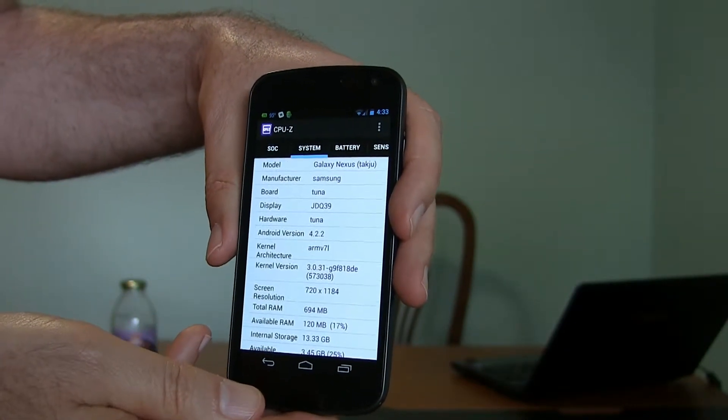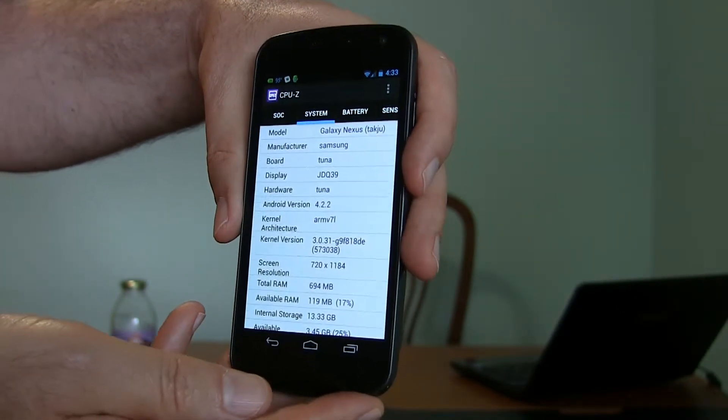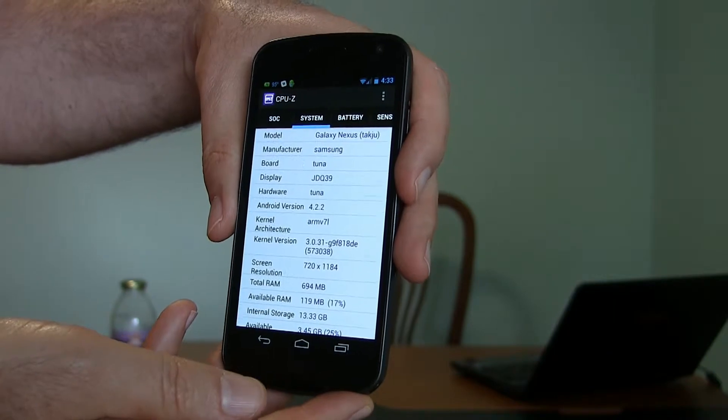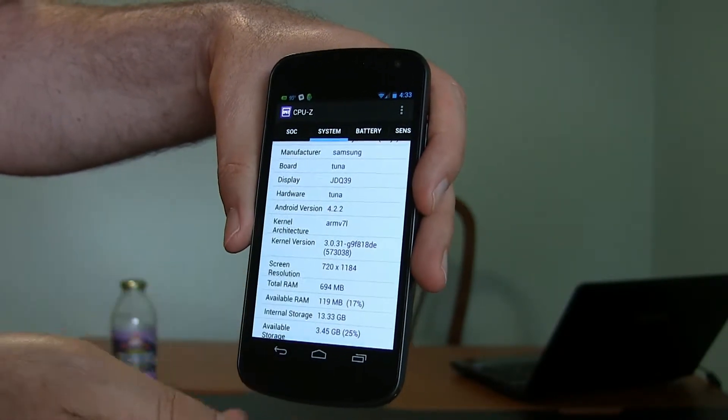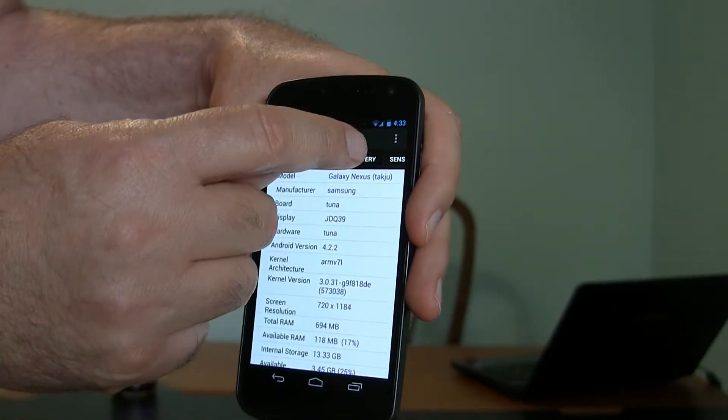If we go to the System tab, it shows this is a Galaxy Nexus from Samsung — I'm not sure about the Tuna motherboard listed there. Android version 4.2.2, the amount of memory available, how much is being used, and your total storage, though you can find that other places too.